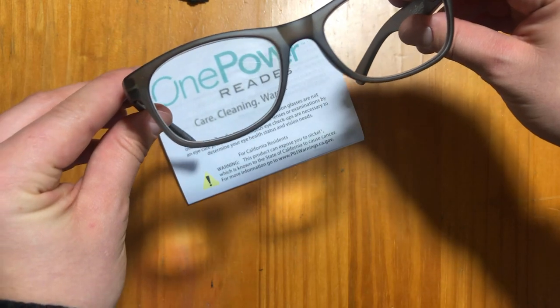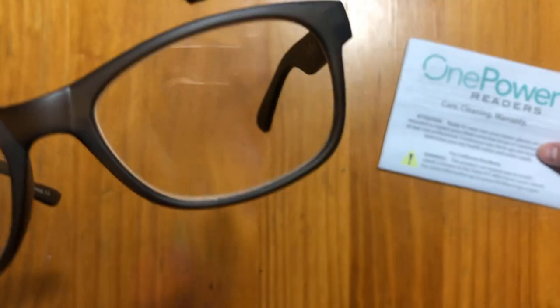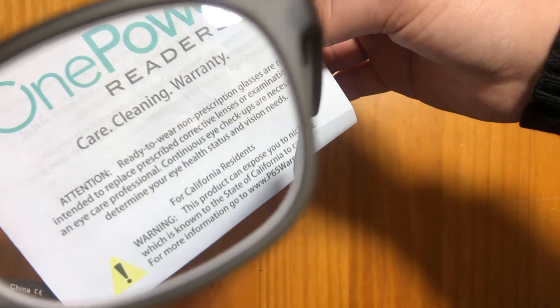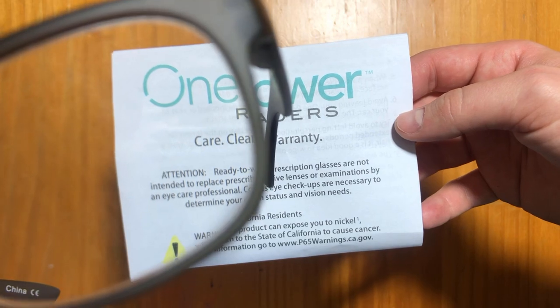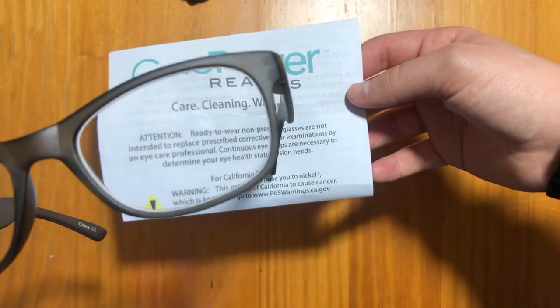Here you can kind of see from my camera the flex focus technology that they have. I was reading about the flex focus and I thought that was really neat because depending on what your eyes need, it's got a focus range that can vary based on your eye needs. It's a really crisp, clear image as well. Sometimes with reading glasses the image can get distorted or fuzzy, but this has a really crisp look.